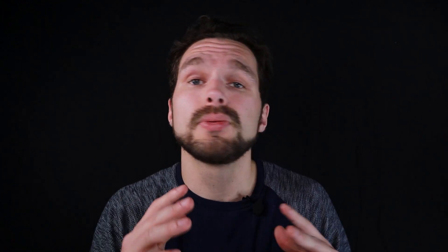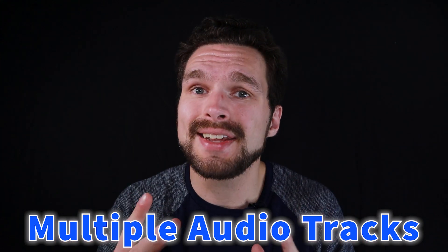So, setting up your poly recording. This is pretty much the process of recording multiple audio tracks simultaneously into one file. I always record in a poly format when recording multiple audio channels at once. Other mixers probably have different styles when using the Zoom F6, but I personally just always feel more comfortable recording in a poly recording format — that is, when recording multiple audio channels at the same time.